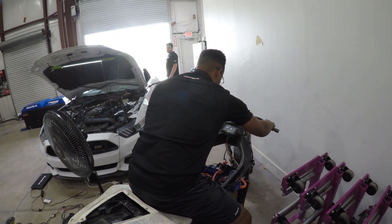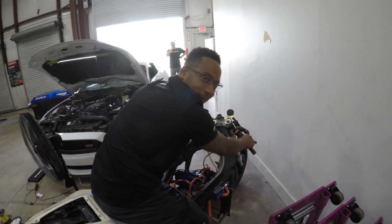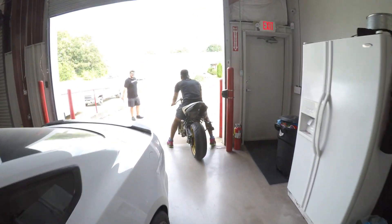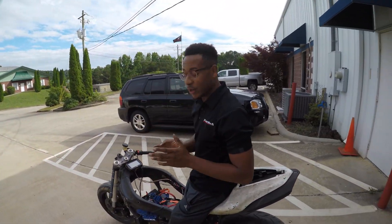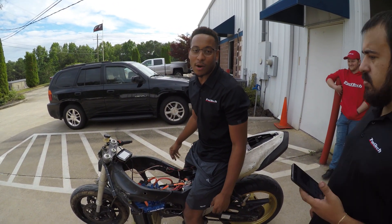Power is on. God dang it, she already spun the tires. So this thing is extremely torquey. I now have speed. I'm going to get to the road and see what we can do.